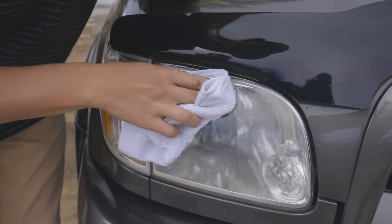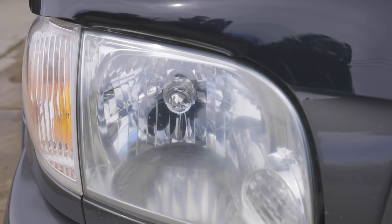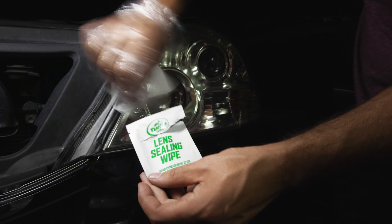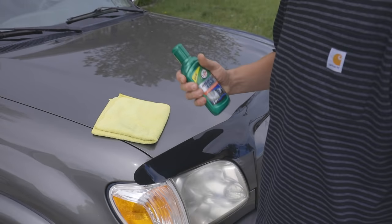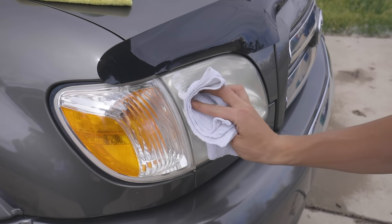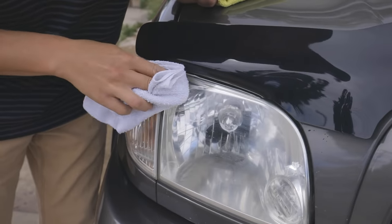To start with Headlight Cleaner and Sealant, first test on a small area to determine if the product produces desired results. If not, discontinue use, and if headlights are too heavily oxidized, simply use Turtle Wax's full Headlight Lens Restorer Kit. Beginning use, wash and dry the lenses to be treated. Shake the bottle well and apply a small amount onto a folded cotton or microfiber cloth or applicator. Working with one lens at a time, rub product onto one area or entire lens with firm circular or back and forth pressure until plastic becomes clear.